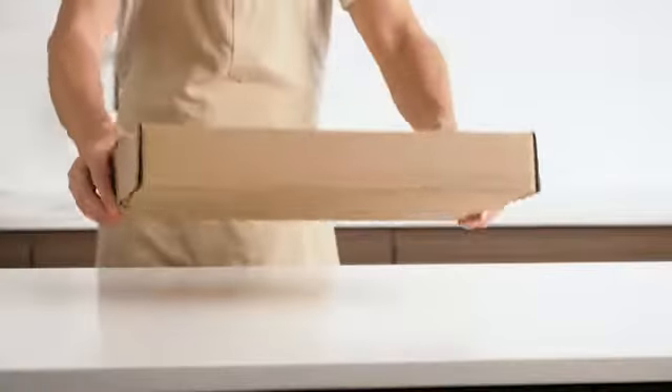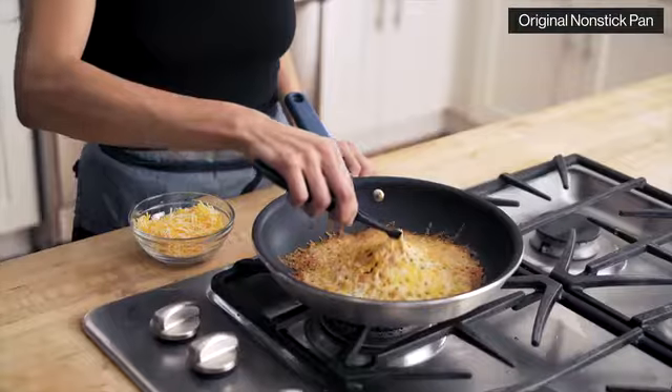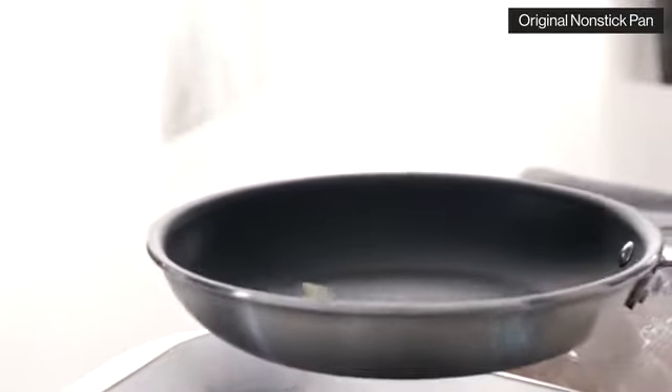Three years ago, we launched our game-changing non-stick pan right here on Kickstarter. Featuring an innovative coating system with long-lasting release, it performs better than expensive pans at a fraction of the price.